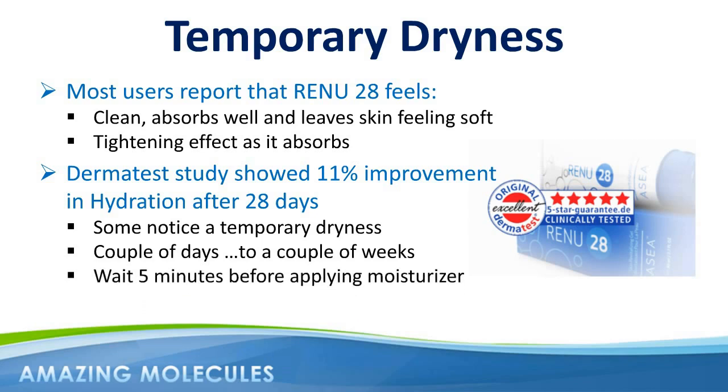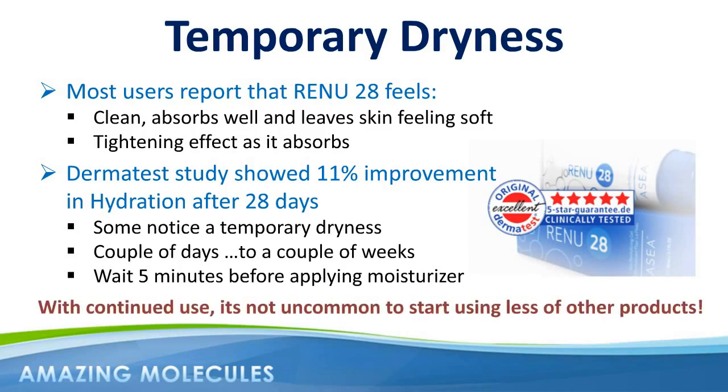In fact, this goes for any additional cosmetics. Start with clean skin, apply Renew28, wait five minutes, and then apply whatever additional products you require. It's not uncommon after more long-term use of Renew28 for ladies in particular to start using less of certain products, and sometimes completely cutting them out of their daily regime altogether, which of course is another great step towards younger, healthier looking skin.